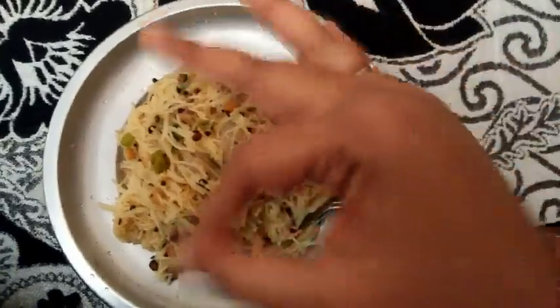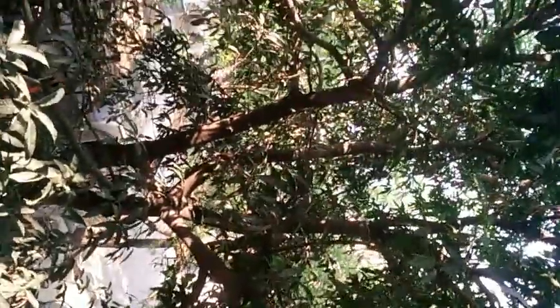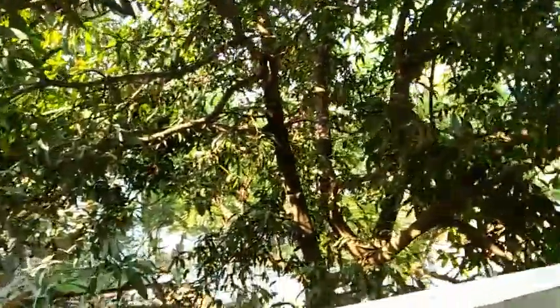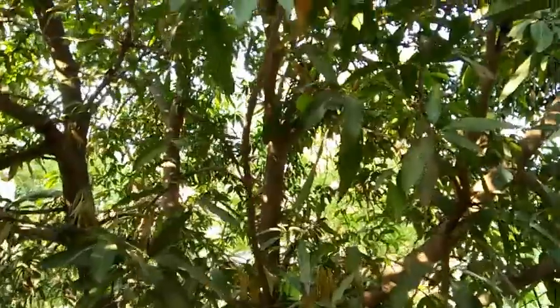After eating, I love to sit in the balcony looking at this mango tree — it's beautiful. Sitting in the balcony, seeing that tree, hearing the birds chirping, and taking in the environment relaxes me a lot. Let me take you closer to show the little mangoes on it.